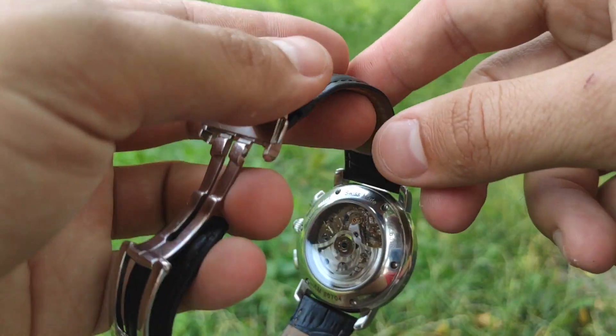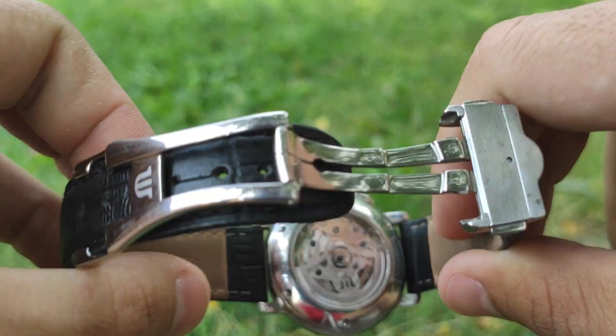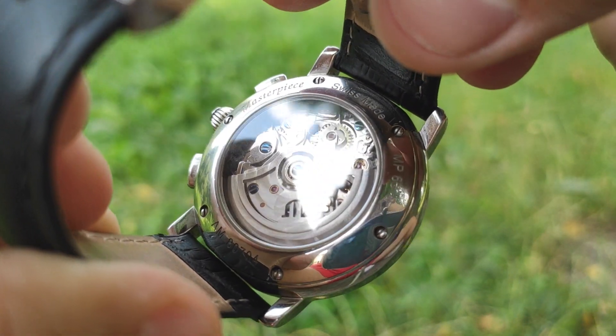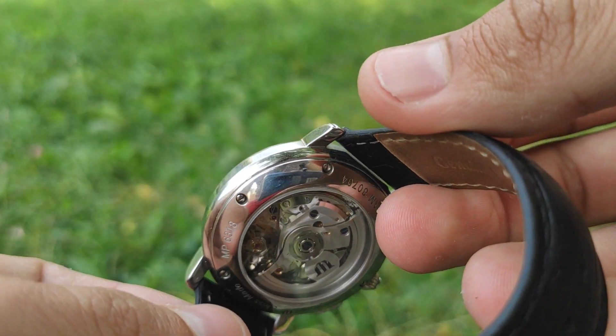The case back has inscriptions: Masterpiece, Swiss Made, and a serial number. Because of the exhibition case back, you can see the movement through the sapphire glass. The movement is nicely polished with blue screws and a finely made 'M' written on the rotor.